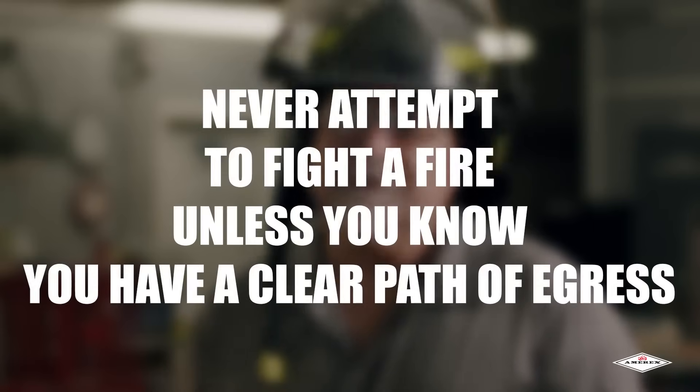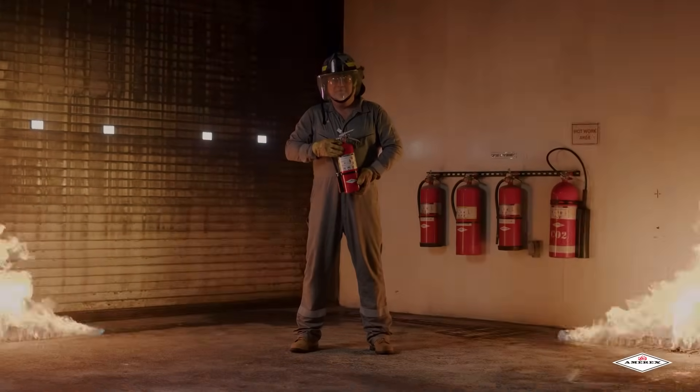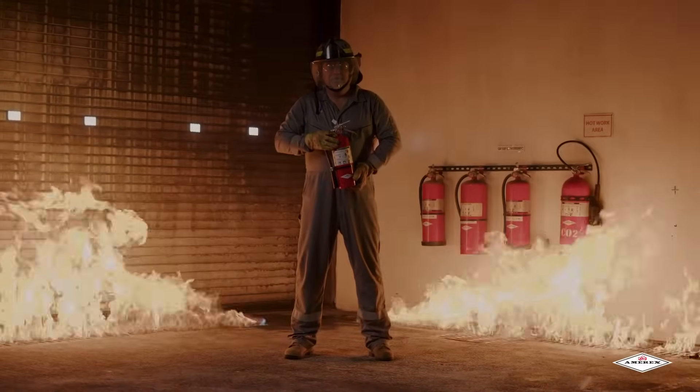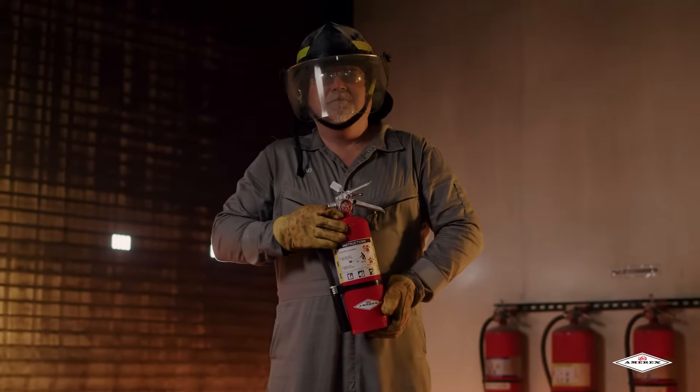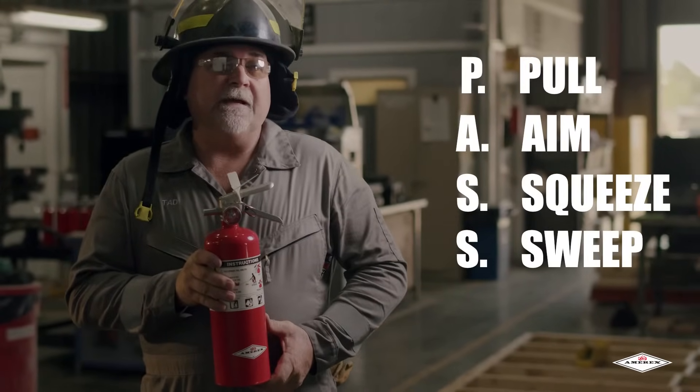Never attempt to fight a fire unless you know you have a clear path of egress. We like to use the acronym PASS to remember the steps to correctly use the fire extinguisher. PASS stands for pull, aim, squeeze, and sweep.